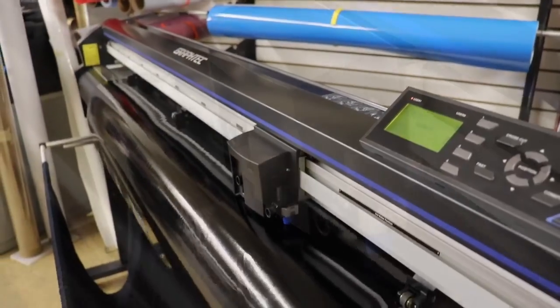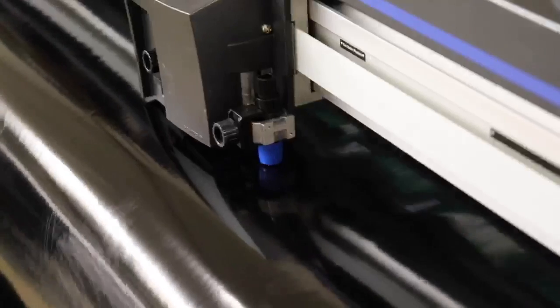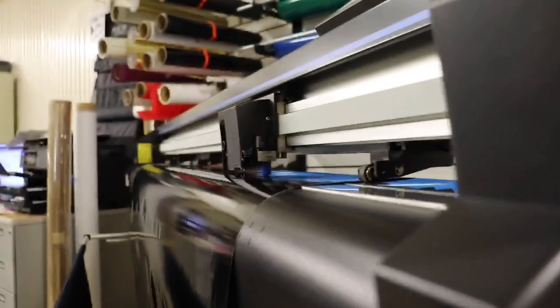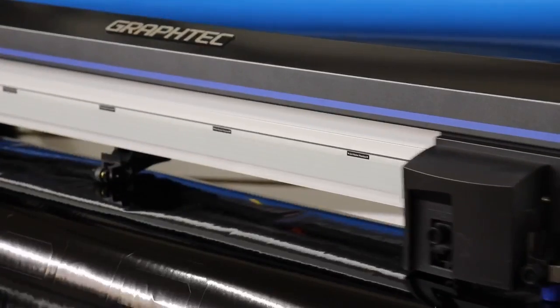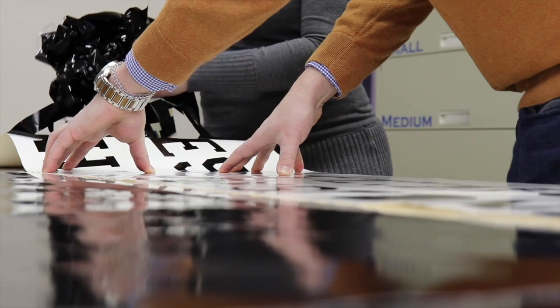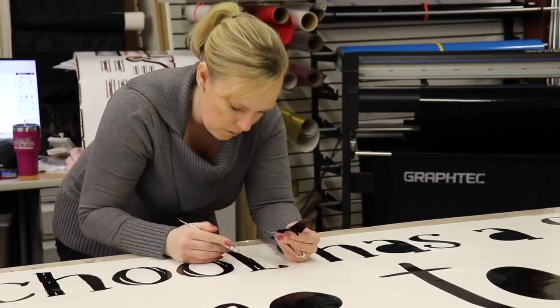Soft in nature, Nakusa's GMI calendared vinyl is a high-gloss film with excellent stability, making it adaptable for conforming to curved or flat surfaces. Seen here being cut on a GravTech vinyl cutter and plotter, then the excess vinyl is carefully removed, followed by the letters being weeded out using a dental pick.